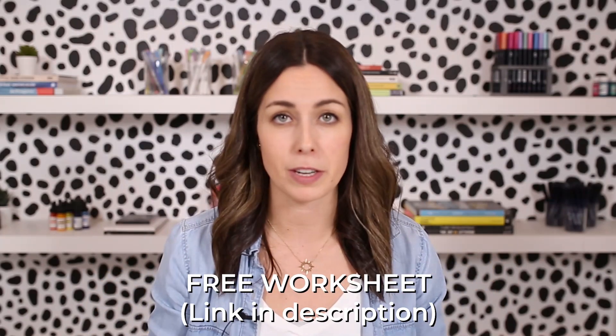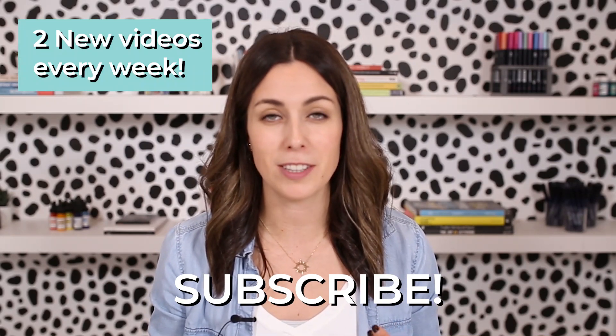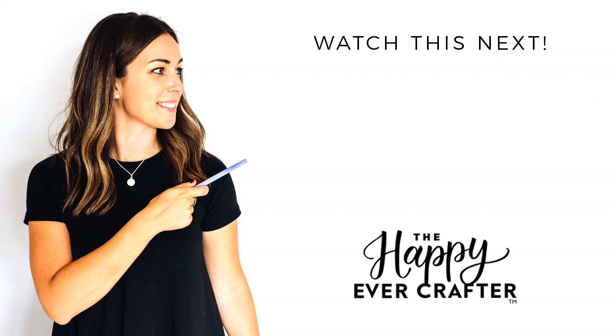Hopefully you enjoyed this tutorial. Don't forget to grab the worksheets down below if you want to practice on your own, and make sure you subscribe because I release two new videos a week. If you want to do more floral drawing, I also have a video on how to draw two different types of peonies — you should watch that one next. See you next time!